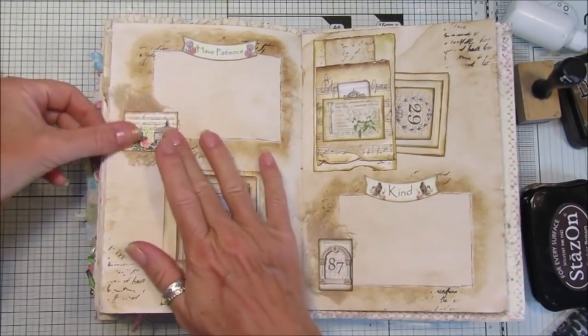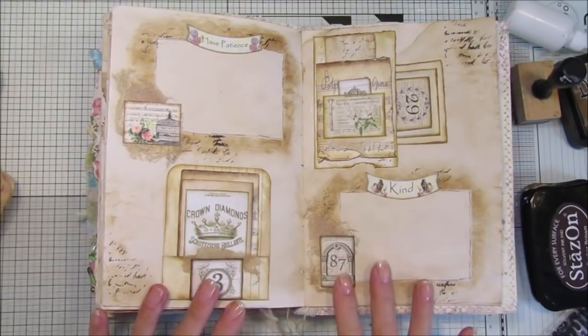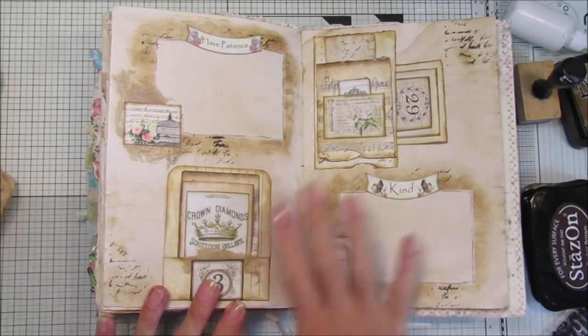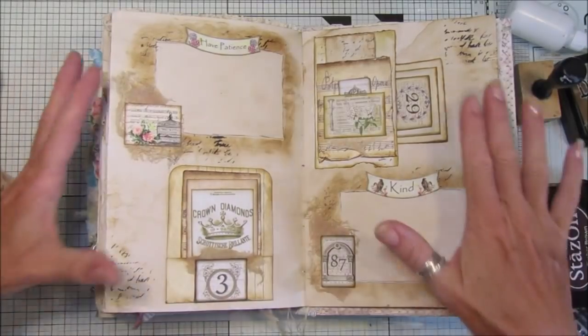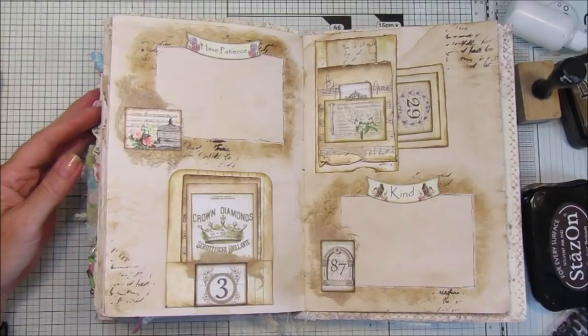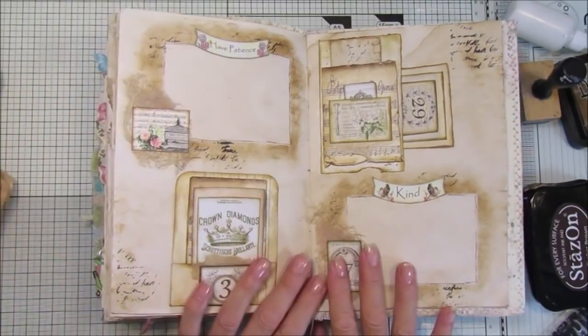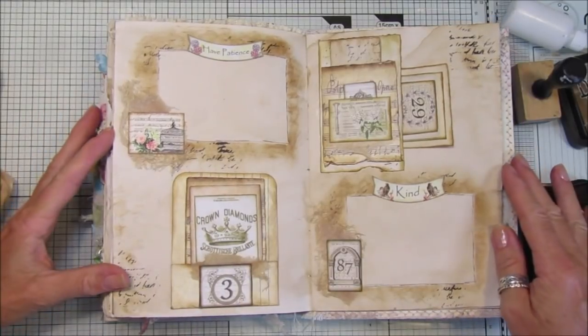There we go guys - I'm liking that, I think that looks really nice. It's simple actually, but it looks nice, sort of nice and vintagey as well. So there we go, another double page in our lovely reference journal or ideas book. I hope you enjoyed that, I hope you give it a go. Thank you so so much for joining me - take care of yourselves and I will see you all soon. Bye bye!